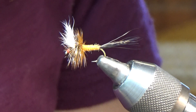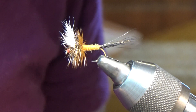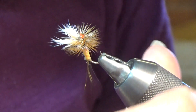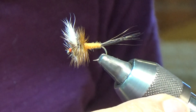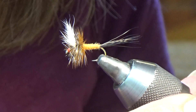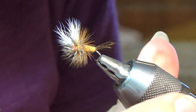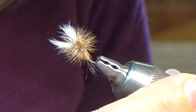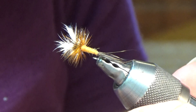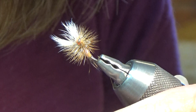Hi folks, this is Dandy Reiner from Hatchfinder's Fly Shop in Livingston, Montana. What you're looking at in my vise here is an Ausable Wulff. It was originally created by Fran Betters for the Ausable River, but it's a very effective pattern out here in the west.